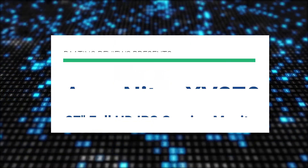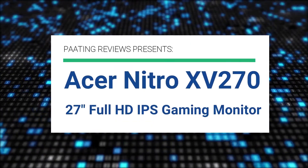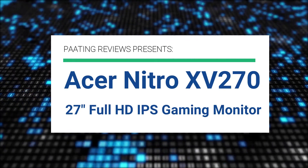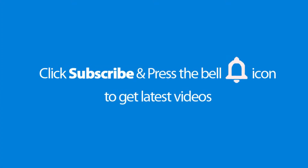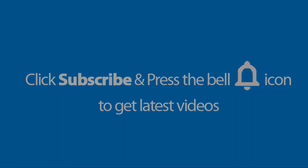Pating Reviews presents the Acer Nitro XV270 27-inch Full HD IPS Gaming Monitor. Please don't forget to subscribe and press the bell icon to get the latest videos. Also, check out the link to this product in the description below to get the best possible price.